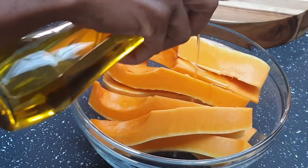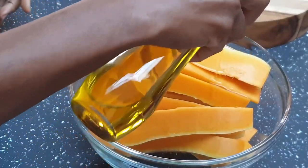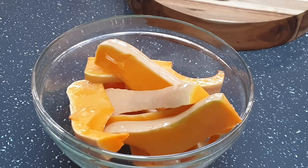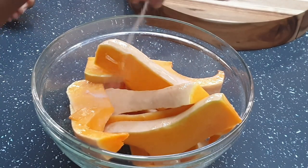So I'm adding olive oil to this and I'm going to season with salt, mixed herbs, and smoked paprika. This will be going into the oven for 35 minutes at 160 degrees.